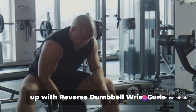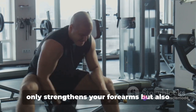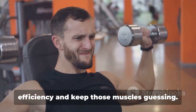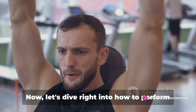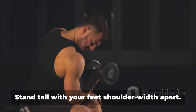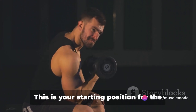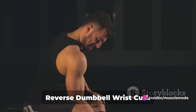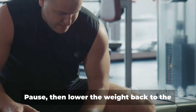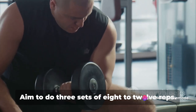Next, we'll mix things up with reverse dumbbell wrist curls alternating with bicep curls. Start by grabbing a pair of dumbbells. Stand tall with your feet shoulder-width apart. Let the dumbbells hang at arm's length by your sides, palms facing your torso. Without moving your forearm, bend your wrist to slowly lift the dumbbell as high as you can. Pause, then lower the weight back to the starting position. That's one rep — aim for three sets of 8 to 12 reps.